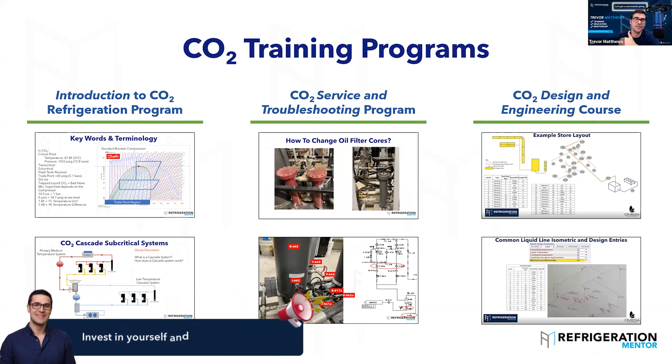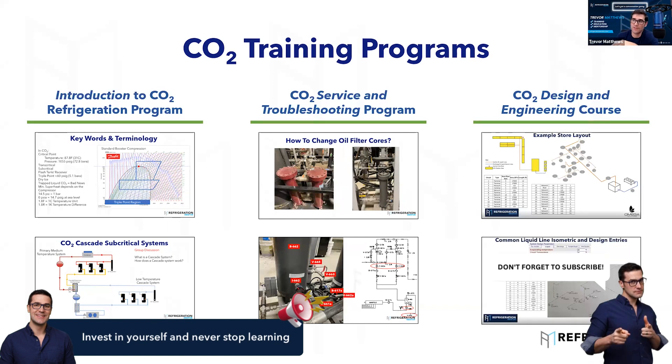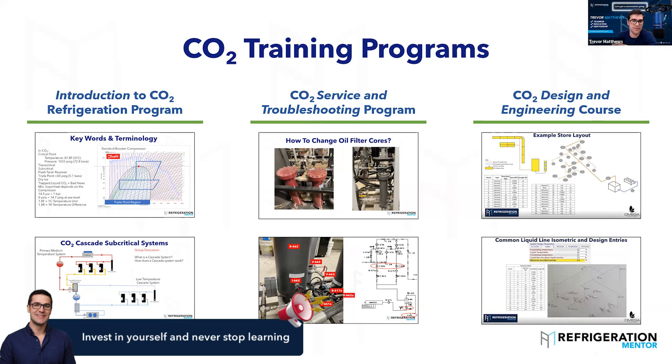It's important to invest in yourself and grow your knowledge. We have tons of CO2 programs at Refrigeration Mentor — introductions to CO2 training in four, six, or eight week programs. We dive into giving you the understanding of how to grow. A lot of you have been coming week over week, about 70 or 80 weeks we've been doing this. You want to get into the service and troubleshooting program — troubleshoot the high pressure valve, electronics, how to work on a system, read a diagram, read a legend, and match wiring diagrams to pipeline schematics.